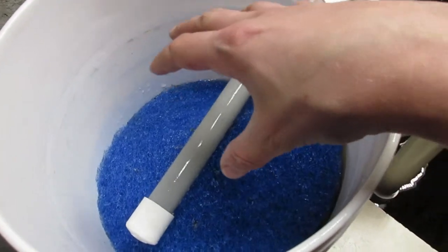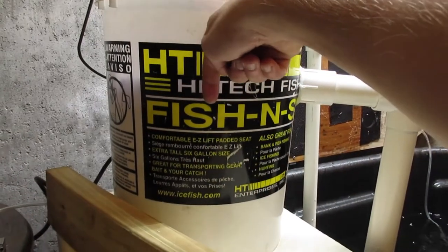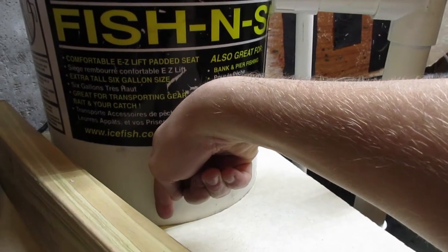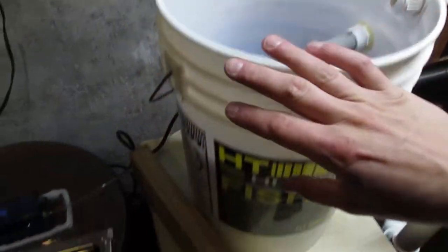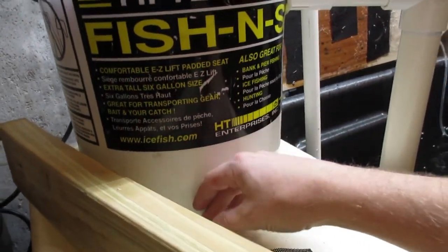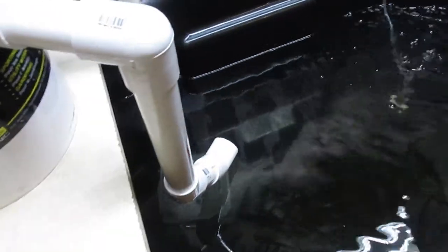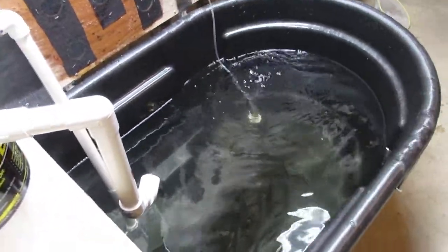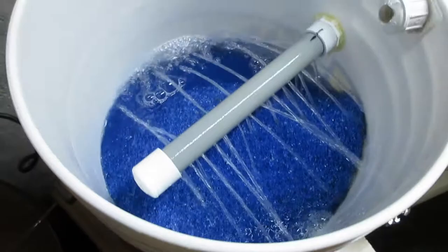So basically, once the water comes in, it filters through all of that. The pipe goes into the bucket, then there's an elbow that goes straight down just off the bottom into the scrubbies, so all the water has to pass through every filter layer. It gets sucked down through into the scrubbies, fills up the tube, and then gets pumped back out into the tank. I have it angled a bit so it creates a little current — the fish like that a lot better.